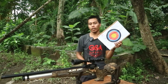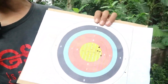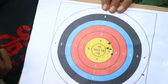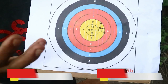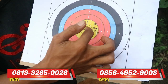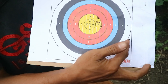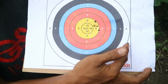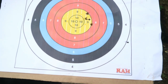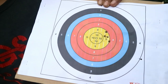Grouping tadi sudah selesai. Ini untuk hasil dari grouping senapan PCP Black Army Marauder OD30. Di sini ada 5 lubang sesuai dengan mimis yang kita coba - ada 1, 2, 3, 4, 5. Untuk hasilnya hampir sama. Dan untuk mimis pertama tadi yaitu mimis Slug GR13, hasilnya agak jauh sekali. Jadi dari saya pribadi kurang rekomendasi ketika digunakan untuk unit senapan PCP Black Army Marauder OD30 ini.